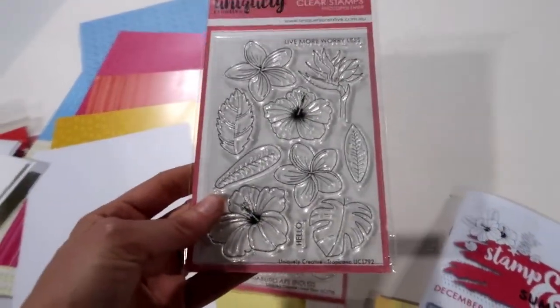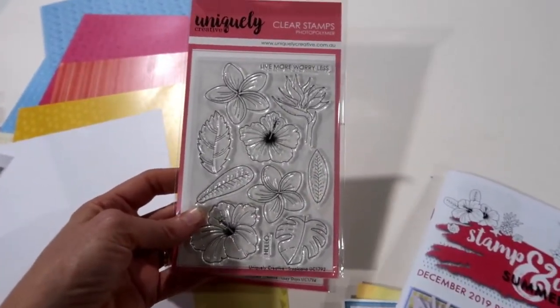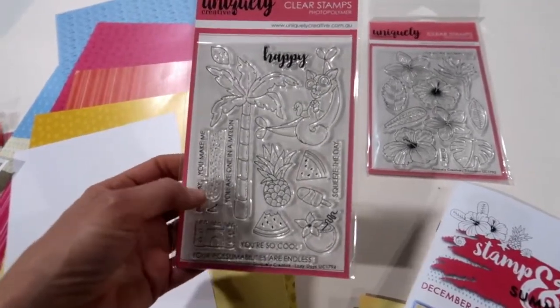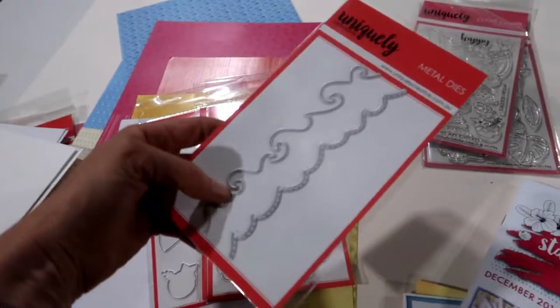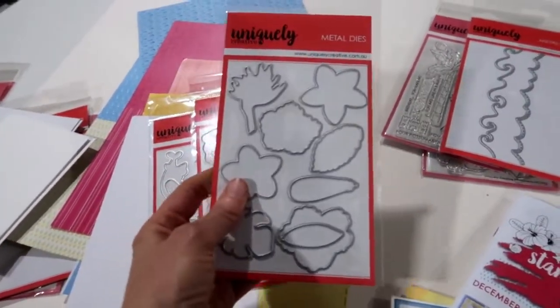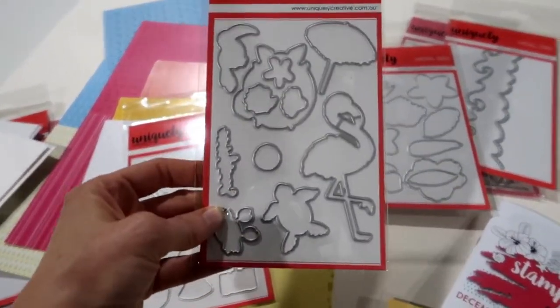There is this one here called Tropicana, which is full of gorgeous little tropical flowers, and this one called Lazy Days, which again has that little possum and some fun fruits and things. Let's take a look at the dies — these are add-on dies. There is this one here called Ocean Waves, and these are all the fussy cutting dies that you can add on. This is the fussy cutting die for the stamp you get in the kit.